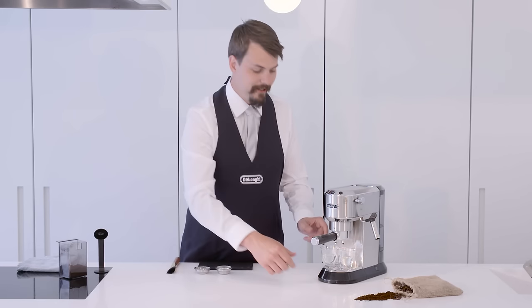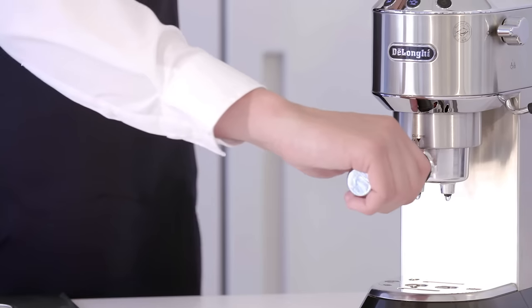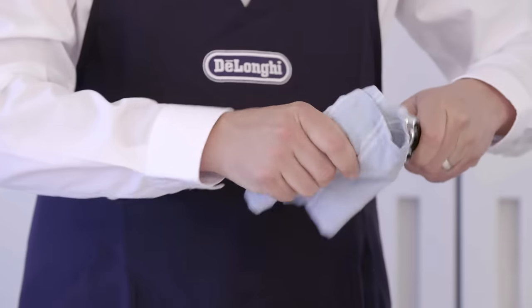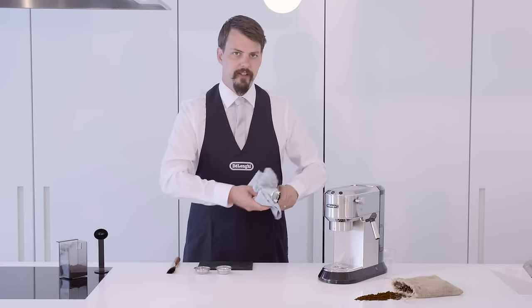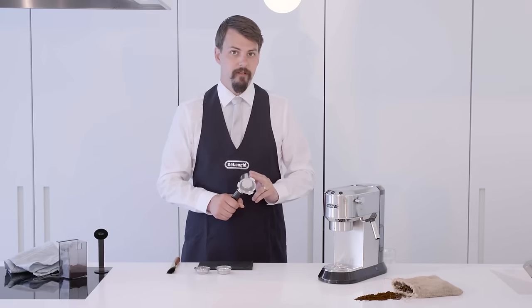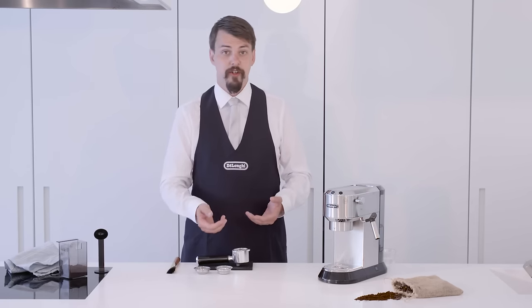Now we'll remove our glasses and the filter holder and give it a good wipe to make sure it's fully dry. If you've already used your machine and there's coffee in here, you want to knock out all that coffee and then clean, make sure there's nothing left in. Any leftover coffee will result in a bitter brew, and a damp filter holder will make the coffee start to brew before you're ready.